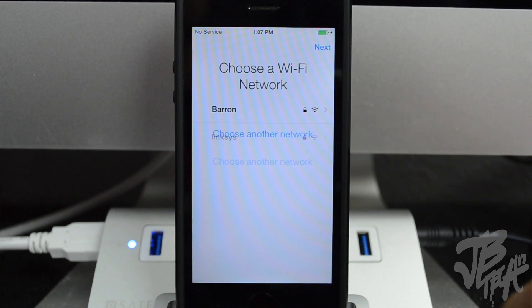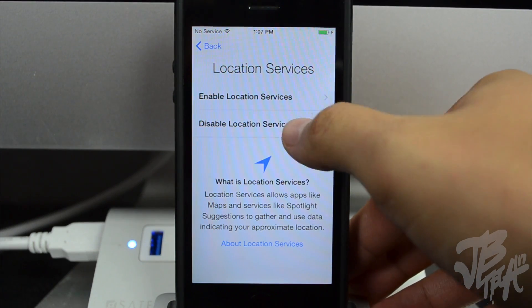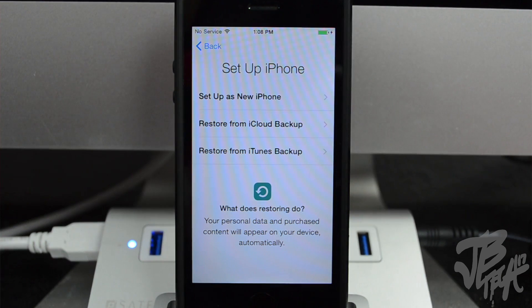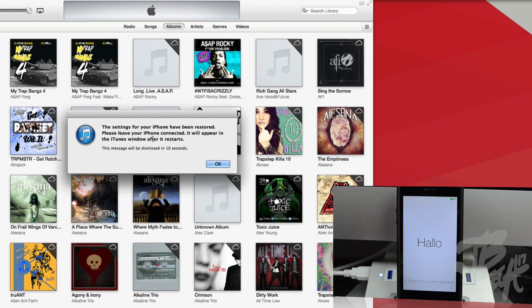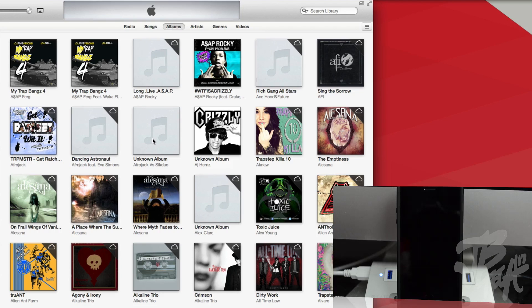Once the device is completely updated to iOS 8 you will see the Hello screen. Go through the steps of putting in your Wi-Fi connection and location services. This screen is going to ask what you want to set up your iPhone as — set up a new iPhone, restore from iCloud backup, or restore from iTunes backup. This is the step where you restore from iCloud if you backed up there, or restore from iTunes backup, which is what we did. Select your latest backup and hit Continue.